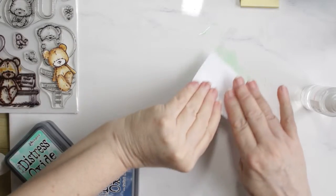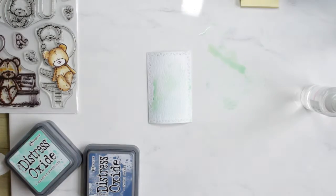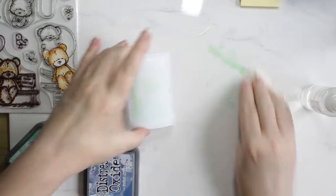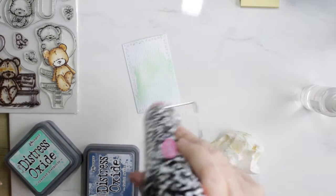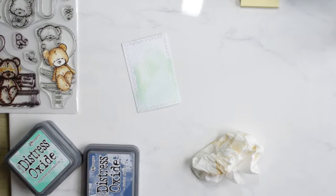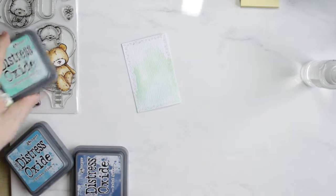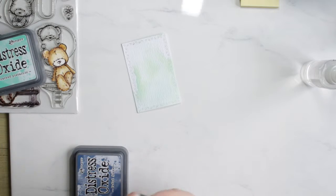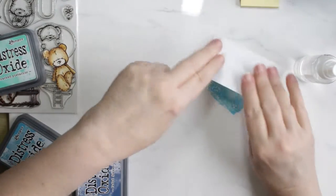I'm doing the smallest of panels — this is the one that the bear will be attached to — using distress oxide inks for the background in cracked pistachio, broken china, and faded jeans. This is the Ranger distress watercolor paper, and I've die cut both of the panels using my Penny Black stitched stackers — say that a couple times fast!